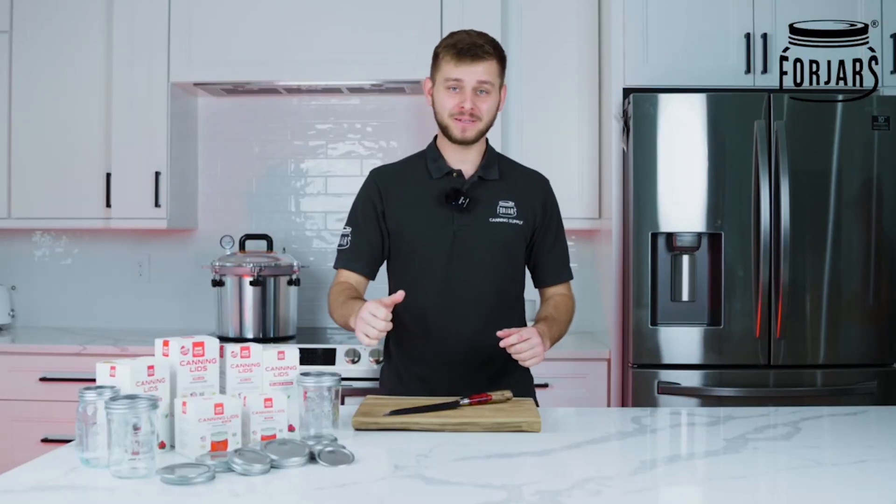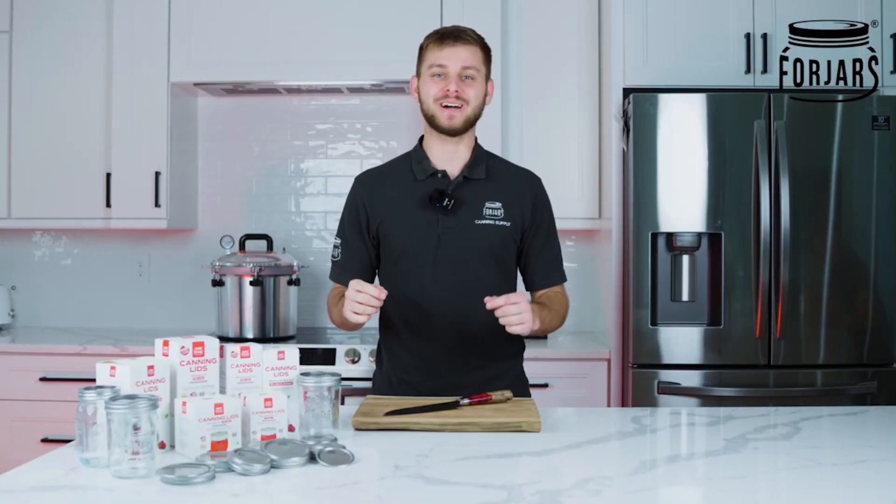Welcome to the Four Jars Kitchen. If you're new, my name is Mike and today I'm going to be showing you how to can some chicken.